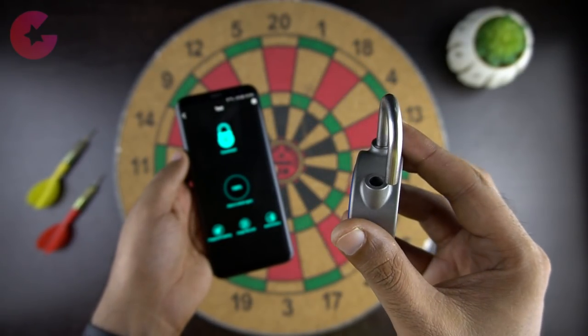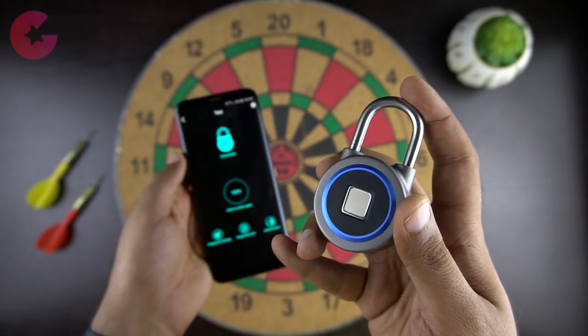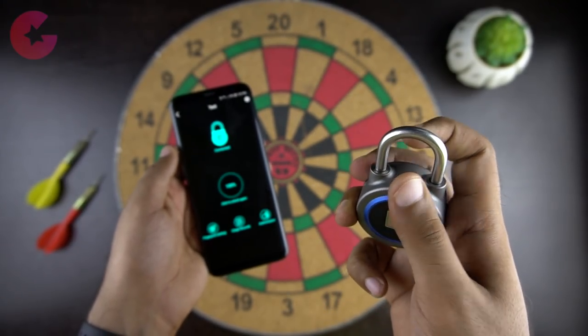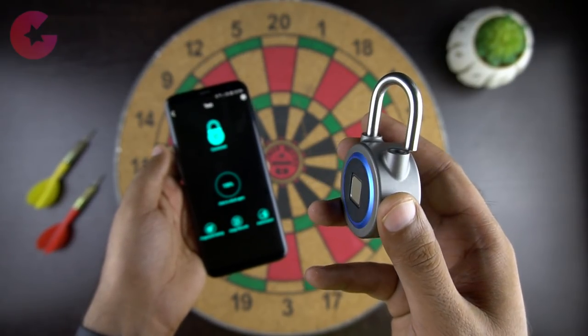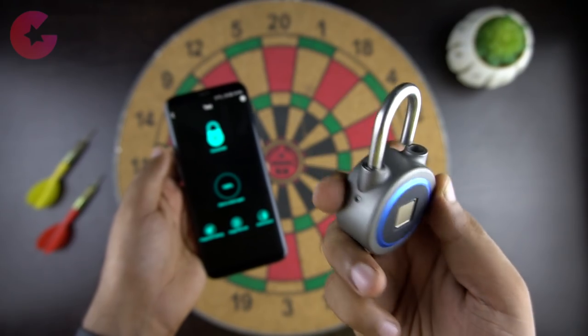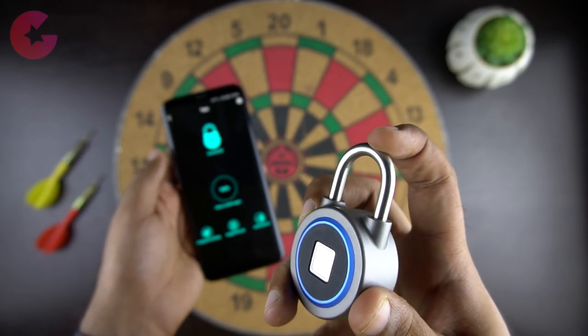It is not as fast as the regular fingerprint scanner on your phone but it does the job. The LED light on top lets you know the status — if the fingerprint is recognized you will see a blue LED and it will unlock the latch, and if the fingerprint doesn't match you will see a red LED light.